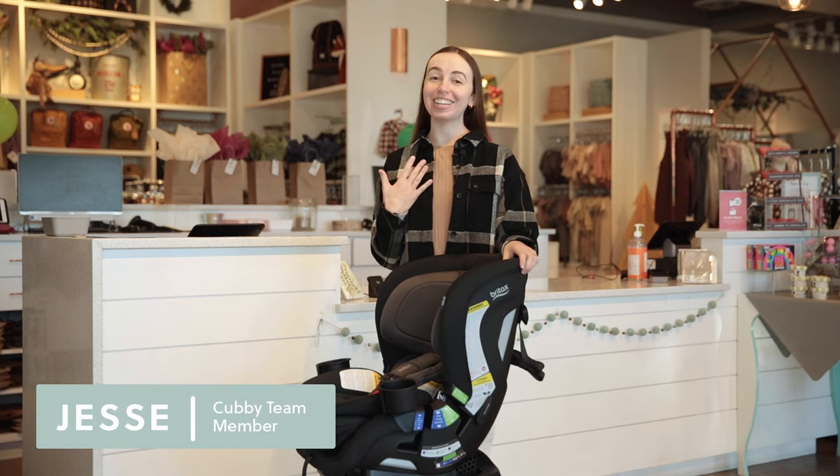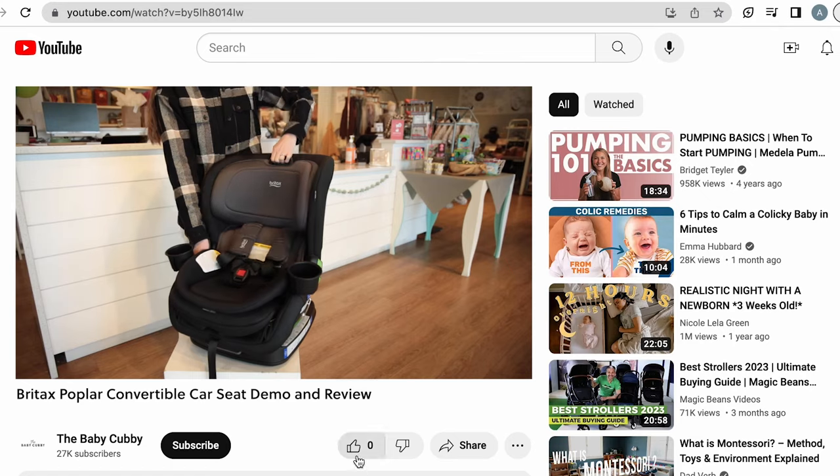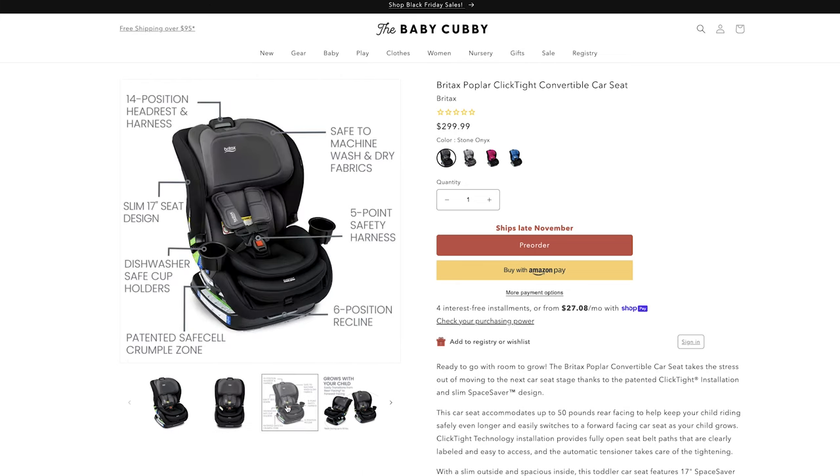Welcome to the Baby Cubby. My name is Jessi and today we are going to review the Britax Poplar Convertible Car Seat. But before we do, make sure to like, subscribe, and comment down below with any questions you have. And remember, you can shop for this car seat and much more at babycubby.com.